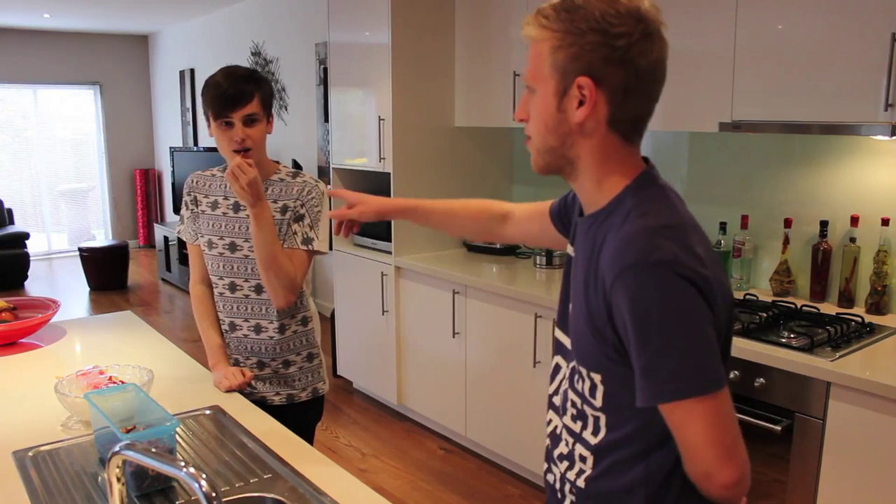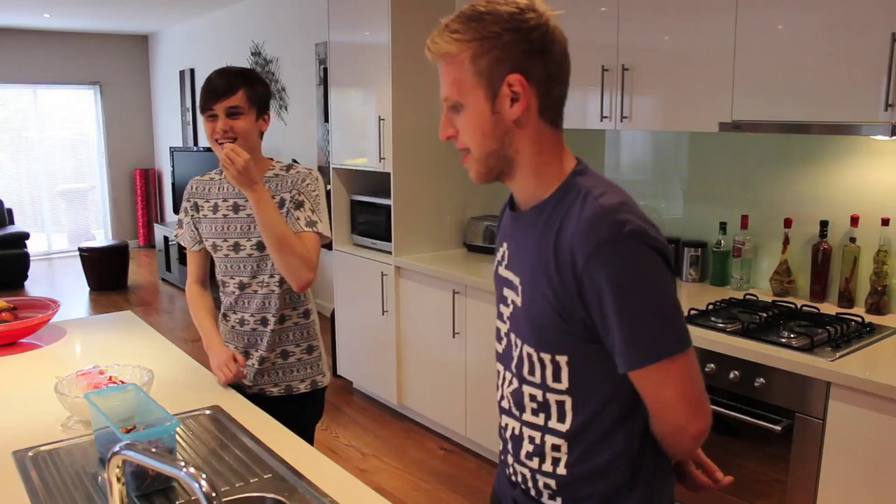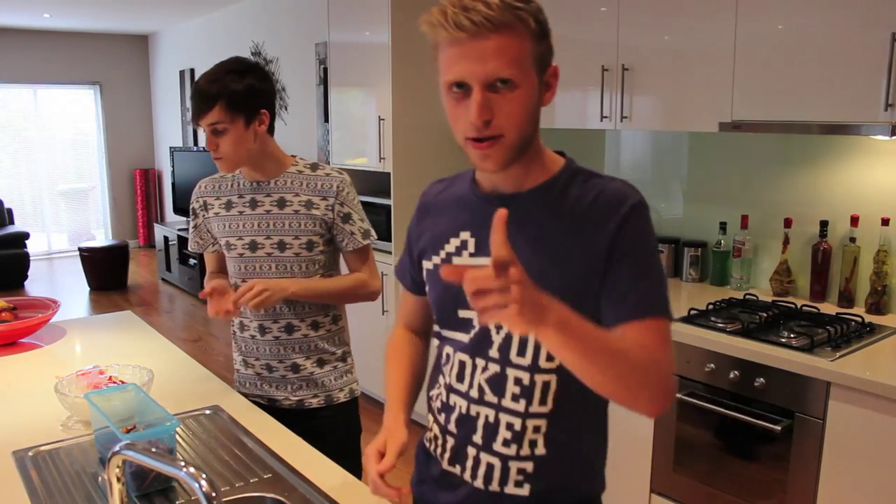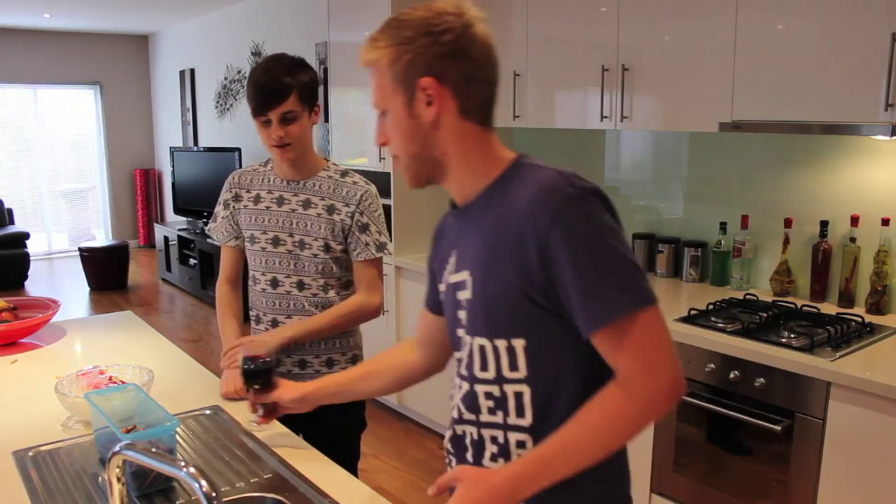Hello and welcome to my first cooking, or baking, video. I'm with my friend Zach who's setting everything up, or at least pretending to be. Today we are making lightsaber pretzels. The first rule of cooking, baking, whatever it is, is you need a glass of Ribena. Do you want a glass of Ribena?